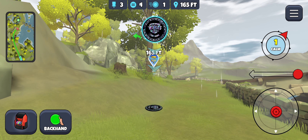So if I get 165, I'm taking the harp in there with about 165 of power to just roll up here next to the basket. Let's see if I can show you one more in a different wind — my more typical backhand line going at this.